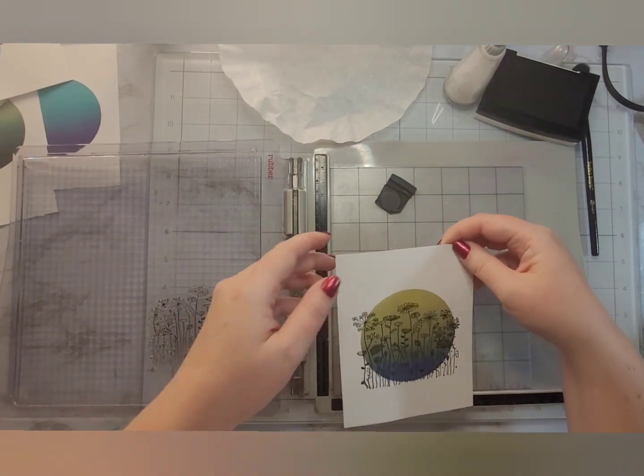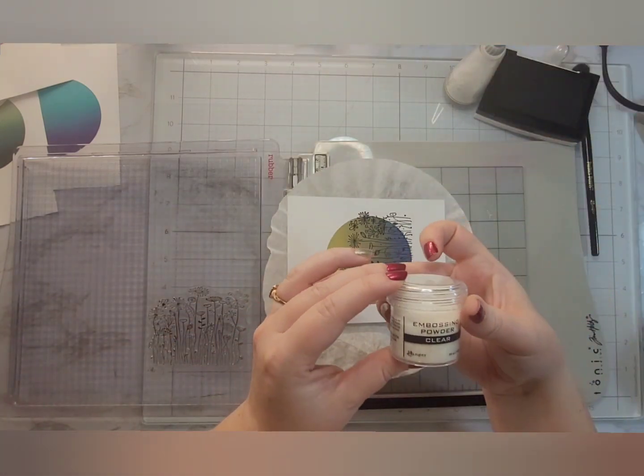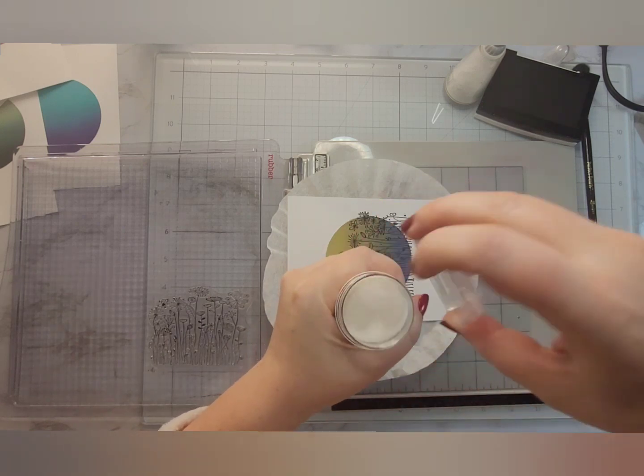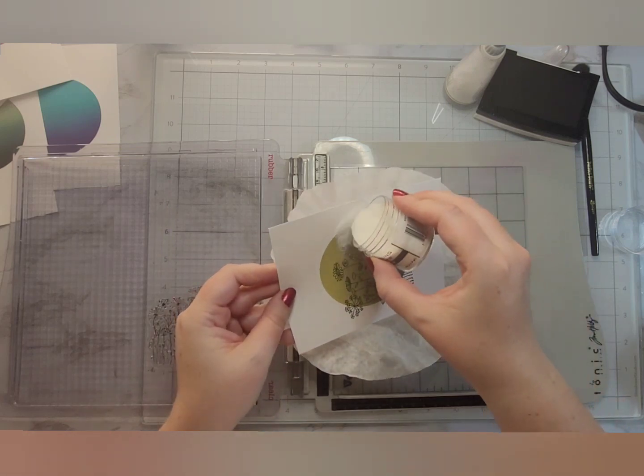I thought I was going to have to stamp these down multiple times, but this stamped beautifully the first time every time, which is a Christmas miracle — that very rarely happens. I'm using my little pressure tool from Stampin' Bug off of Etsy just to apply some even pressure so that I can get a good image all the way across. This stamped beautifully the first time.